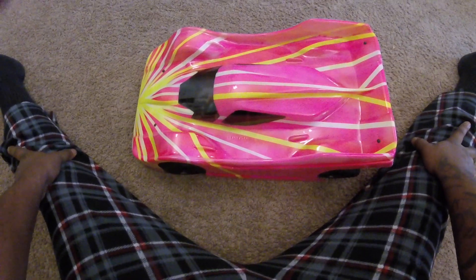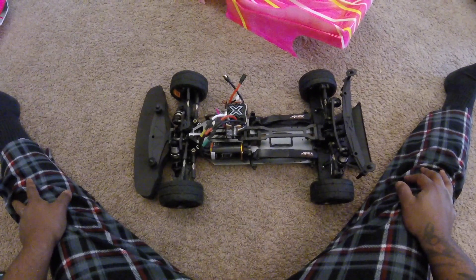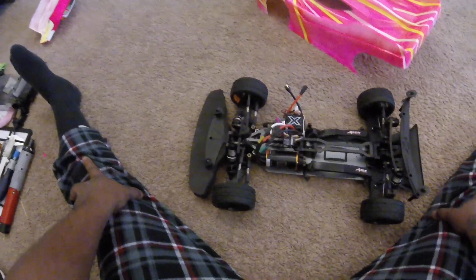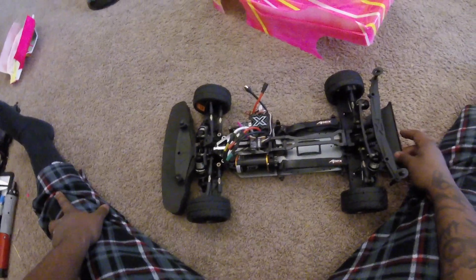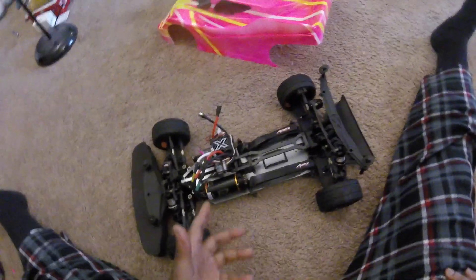This is my Serpent SRX GTE WC with a Deltech body. I was going to drag race this one, but recently I got into speed runs, so this is going to be a speed run car. We'll see — this one is a tough one.